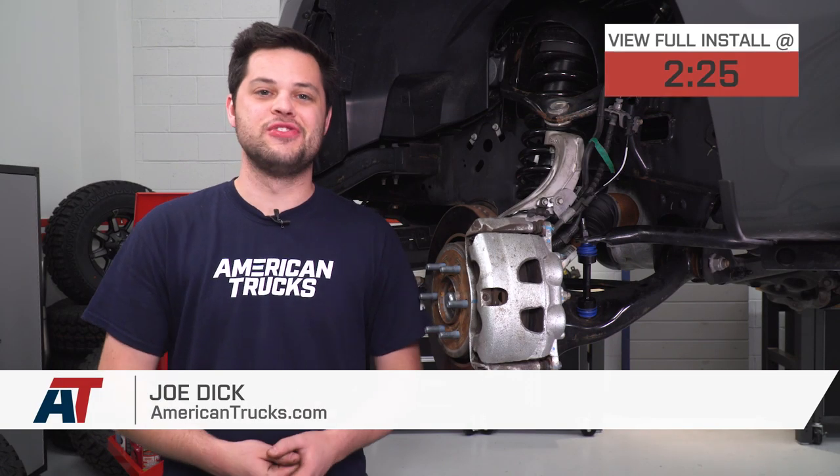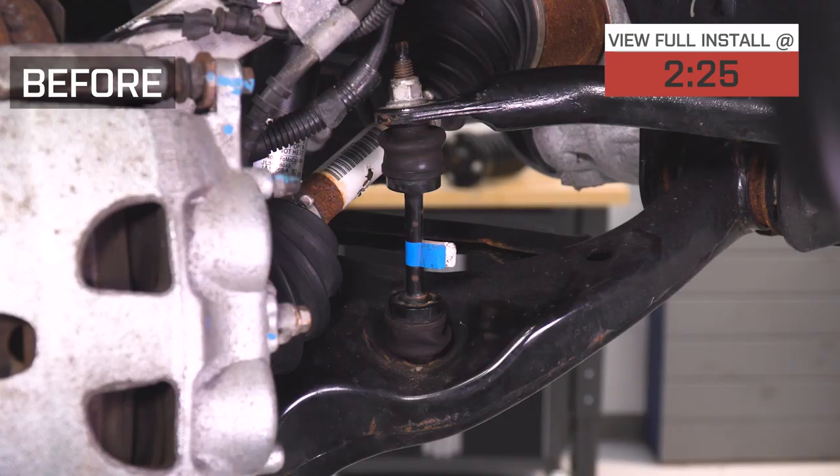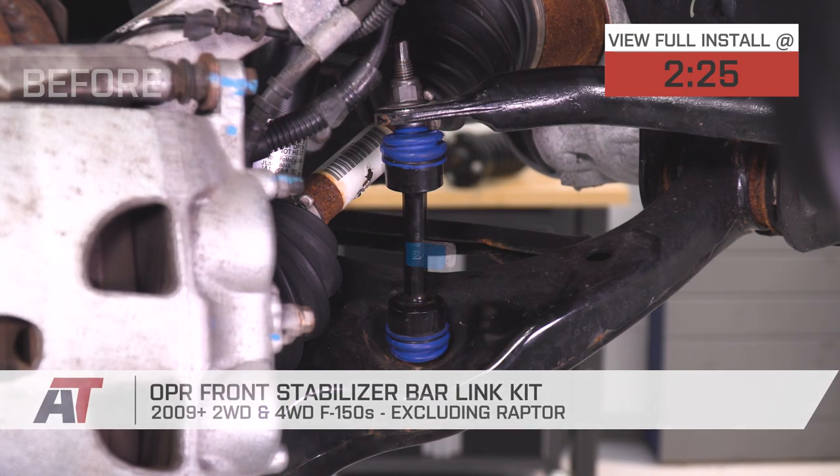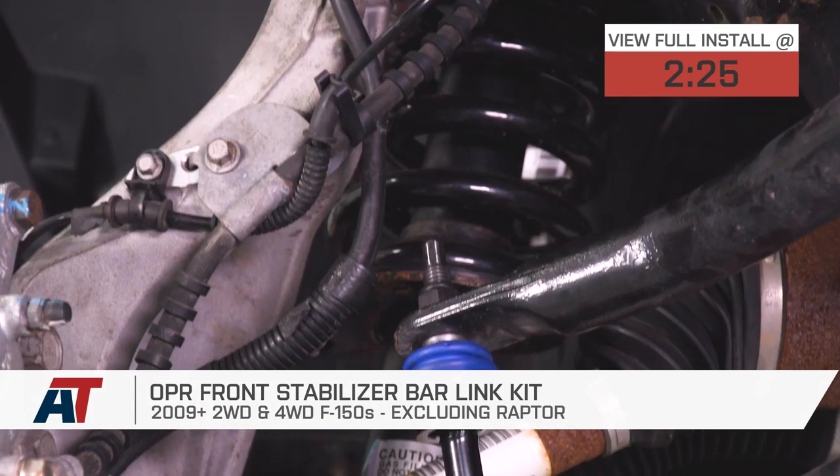Hey guys, it's Joe from American Trucks, and today we're gonna be taking a closer look at the OPR Front Stabilizer Bar Link Kit, fitting all 09 and newer two-wheel drive and four-wheel drive F-150s, excluding the Raptor models.